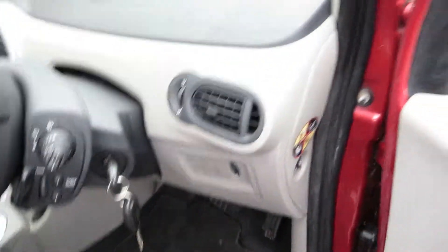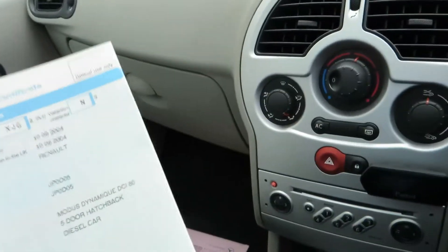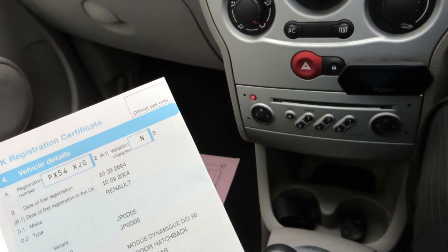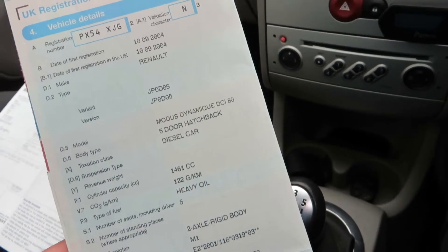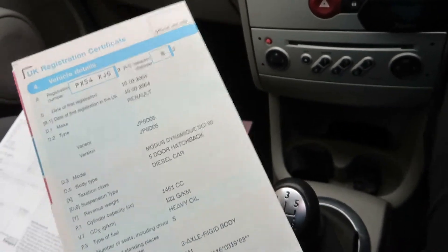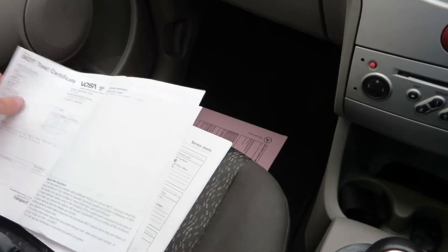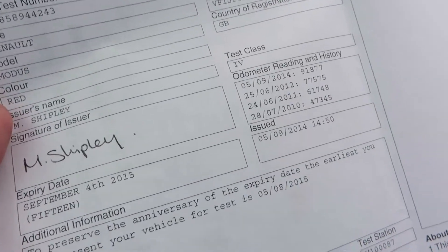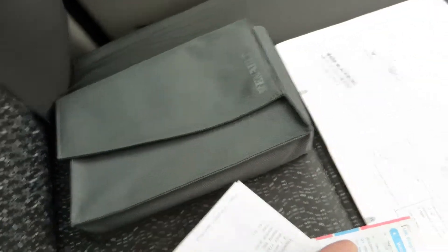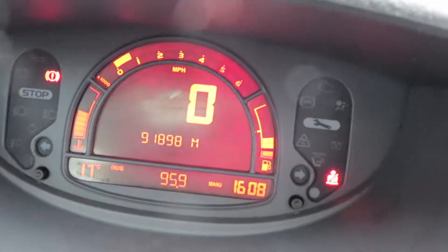This vehicle has two keys. And as you can see from the V5, it's a 54 plate — registered 10th of the 9th 2004. It's a Modus Dynamic DCI 80 to be exact — five-door hatchback, just under 1.5 litre, diesel, in red. The MOT expires on September the 4th 2015, so you've got a bit to go on that. You've got a book pack there. The mileage on this vehicle is 91,898 miles.